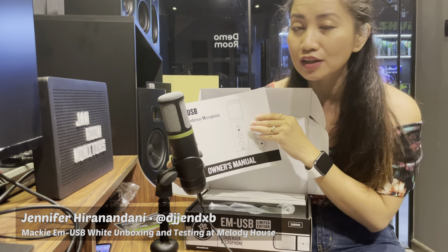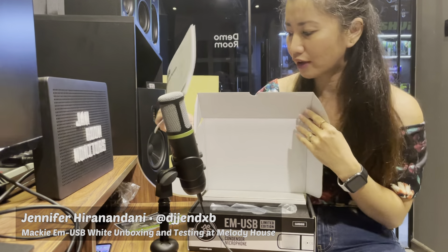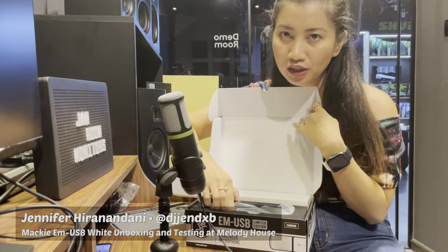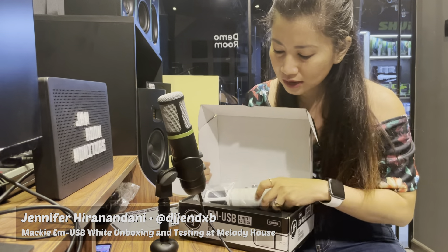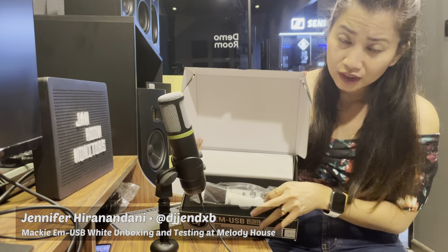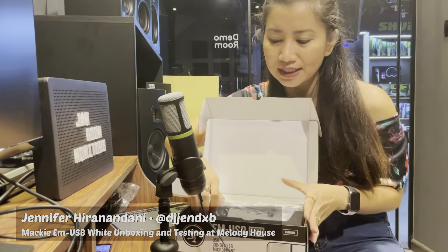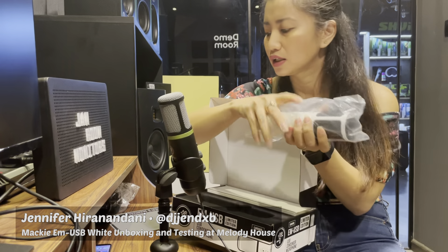It's a USB condenser microphone. You will have everything here — all the information that you need. Although it's very simple, it's a very simple setup. You will see right away the microphone, here's the microphone inside a plastic bag.